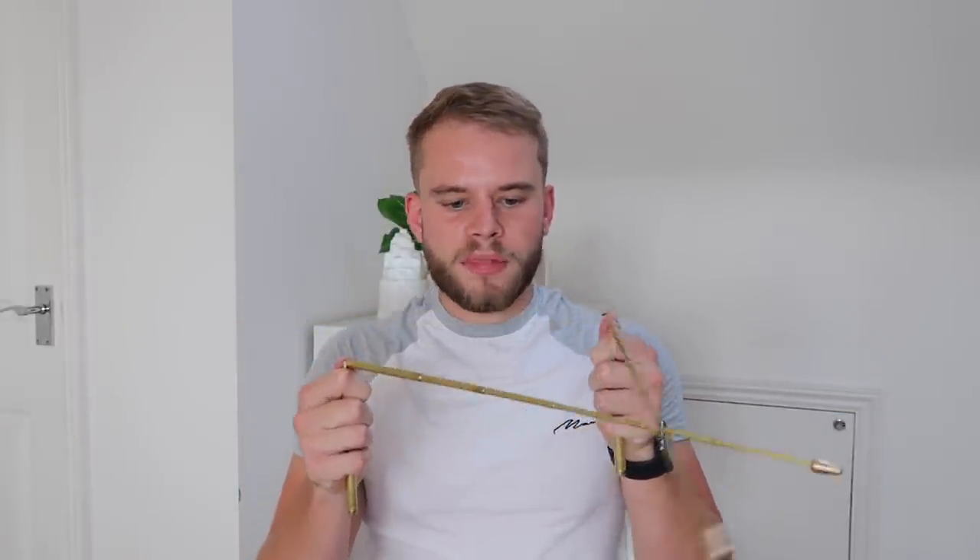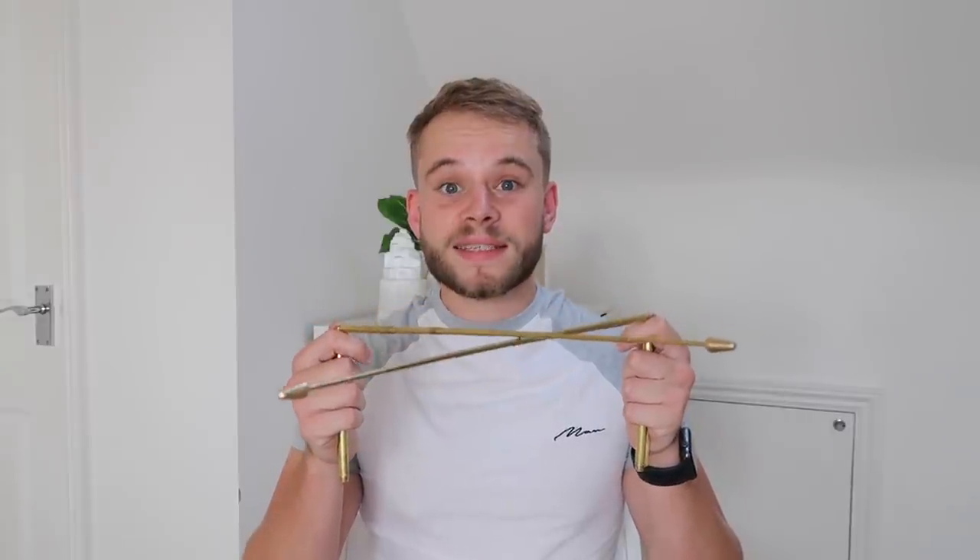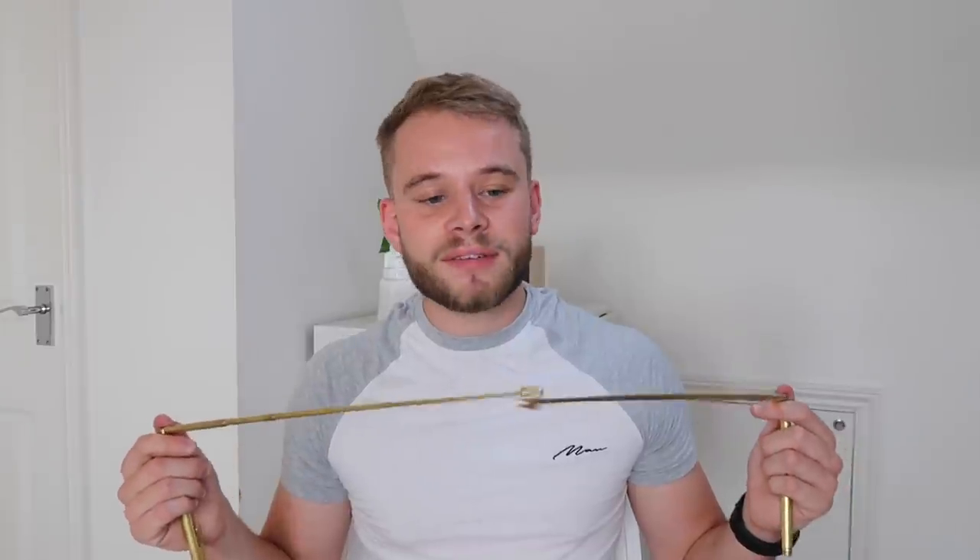Now, we didn't get any old dowsing rods — we got ones that were specifically for paranormal things, or at least that's what the title said. I've done a little bit of research, watched a few TikToks and done a bit of googling. Basically, you've got to try and hold them as level as you can, and then if the rods cross over like this it means yes, and if they go apart from one another it means no. We're going to have a little chat with Dave and Andy, and we're learning along with you guys.